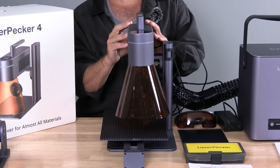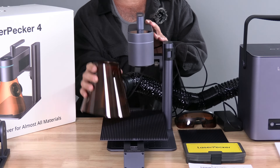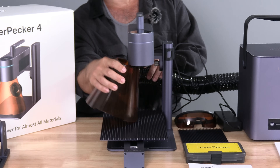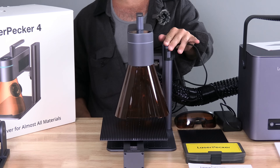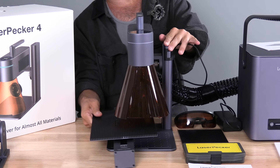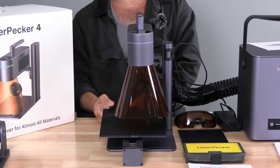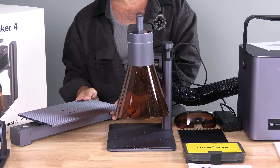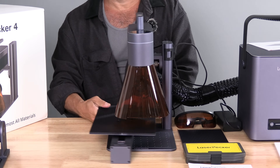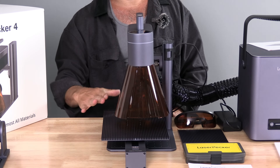Here is the LaserPecker itself. Attached is a protective shield that attaches through magnet, and attached to that is the hose for the air purifier. Sitting underneath the LaserPecker is the slide extension. This extension is somewhat large and cumbersome, and it simply slides on or off the LaserPecker. With it off, the LaserPecker looks like this, and this is your working space. With it on, the LaserPecker looks like this, and this is your working space.